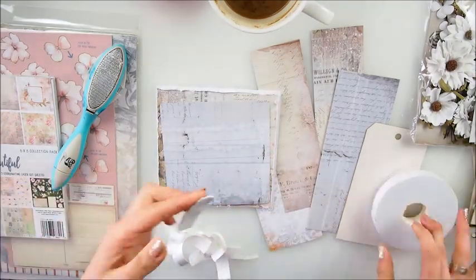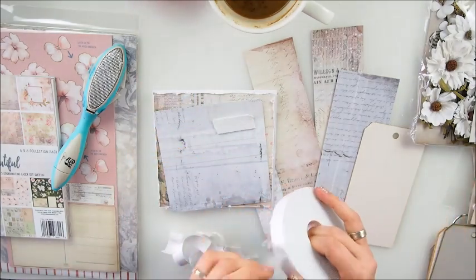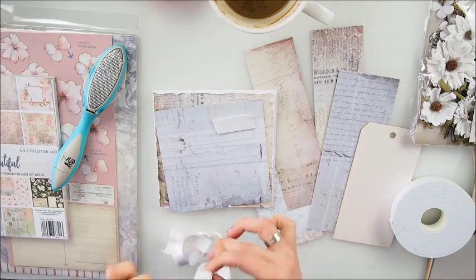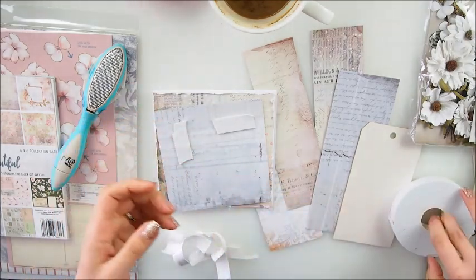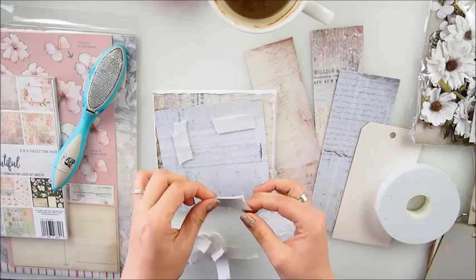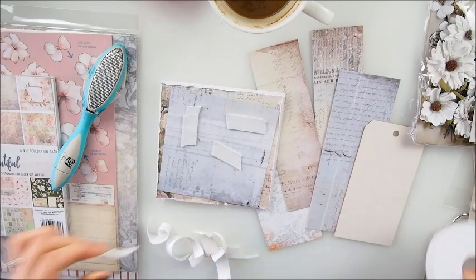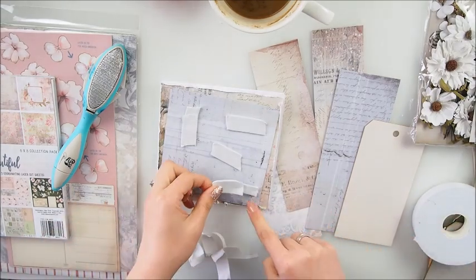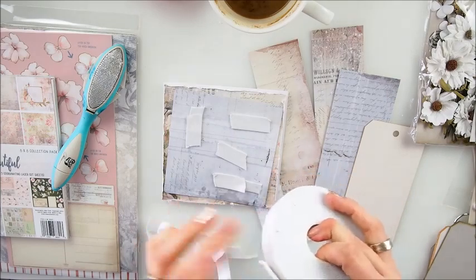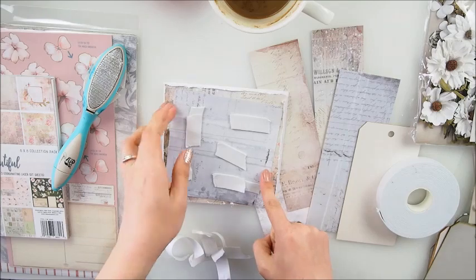I'm going to use double-sided foam tape again. Why do I use the hot glue gun? It's just something I like to do - I always add a little touch of hot glue to my background. I'm sure the tape would hold, but I just feel extra secure if I have a tiny touch of glue.